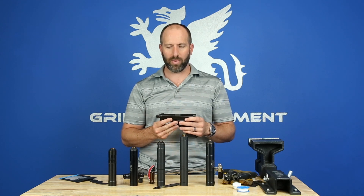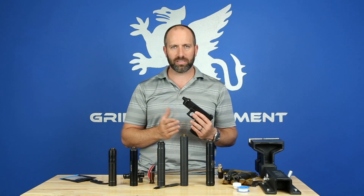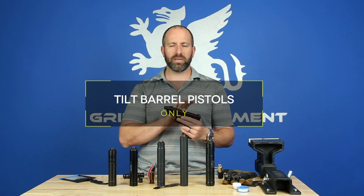One other thing to get out there right away is that this should not be used with fixed barrel spacers. This system is intended to be used with sprung piston pistol silencers only, and tilt barrel pistols only.